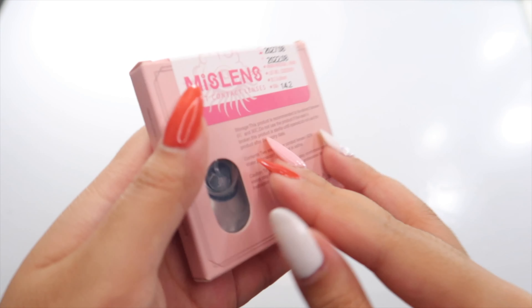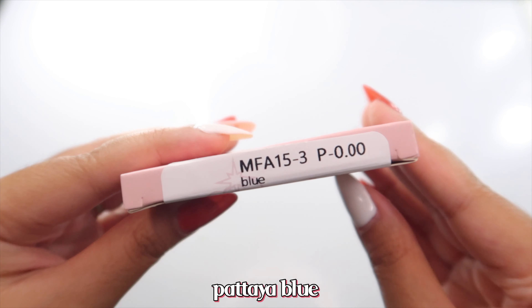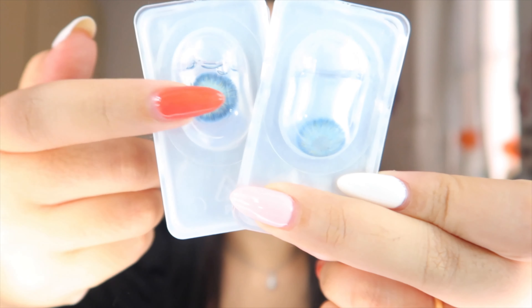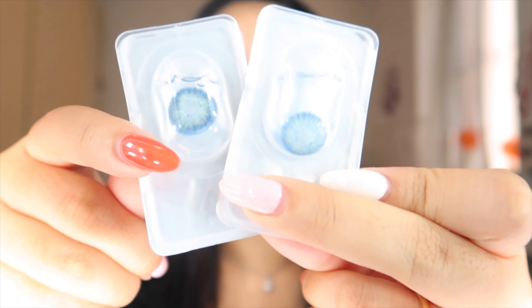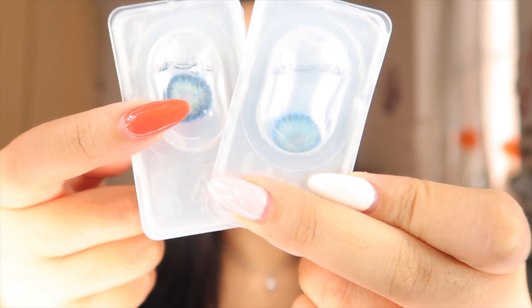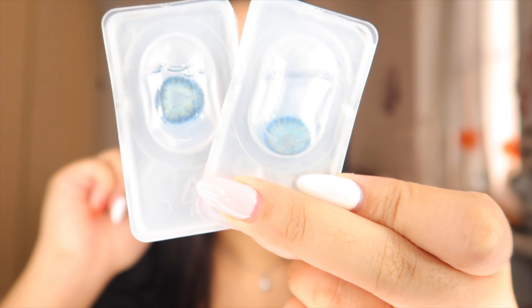The first pair that I'm going to try is the Pattaya Blue. This is how they look like on their packaging — as you can see, they are super colored, they are not clear. You can see the blue color of the contact lenses, so let's try them on.